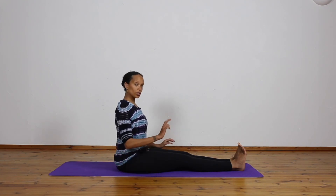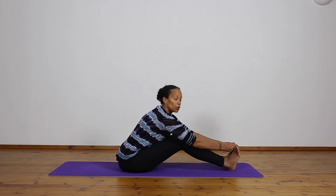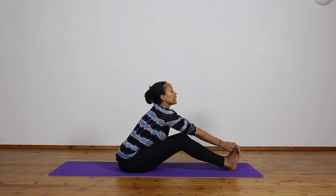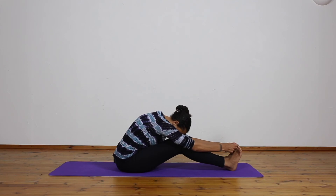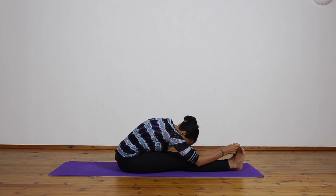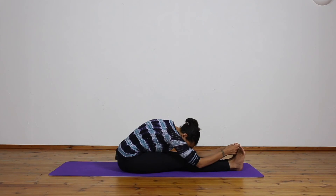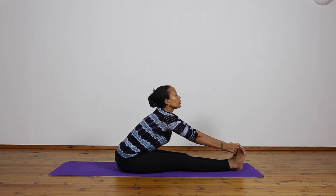Let's take a forward fold — Paschimottanasana A. If you need to bend the knees, take hold of the big toes. Inhale, head up, and exhale, bend down. Breathe — one... two... three... four... five. Inhale, lift the head up, hold the pose, and exhale. Let's go a little deeper. Take hold of the sides — bend the knees as you need. Inhale, head up, and exhale, release the head down.